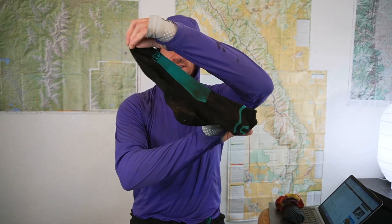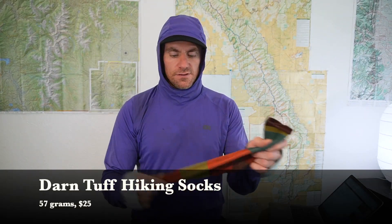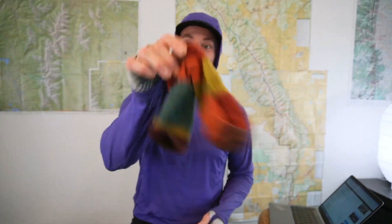For socks, I brought two pairs. The first were these RNNR lightweight synthetic socks — they dry really fast and are very breathable. Three weeks before my trip I sprained my ankle and got a bone bruise on my talus, so I was really trying to keep my feet cool to keep the swelling down, and these worked just fine. To sleep in, I brought a pair of Darn Tough hiking socks, which work really well. I really liked the colorway — honestly, that's why I picked this exact sock. The colors were pretty.